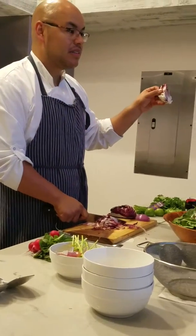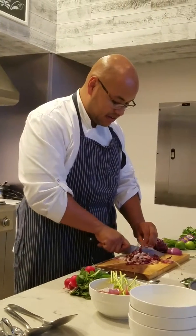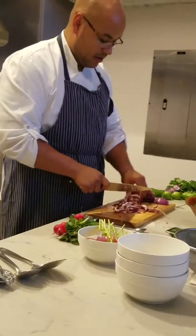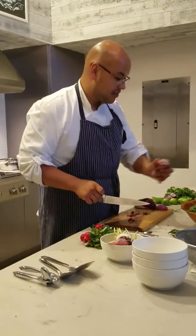Making sure it stays away from the core — see what I'm doing there? Making sure I have a little triangle core. That way you get to eat all the tender parts but not the core. There we go. Make a little bit of a mix everywhere.